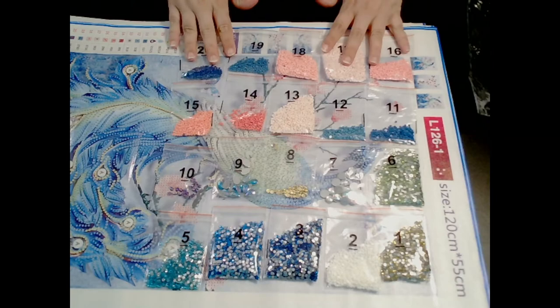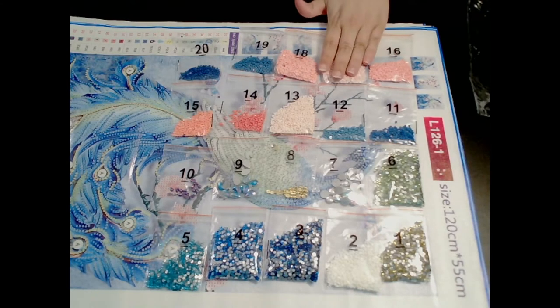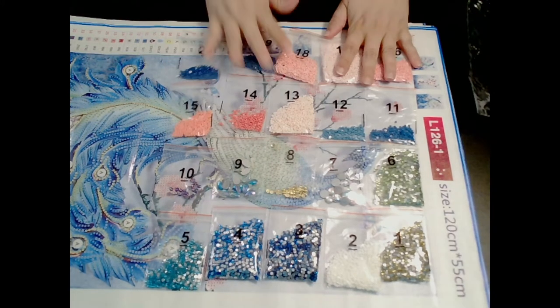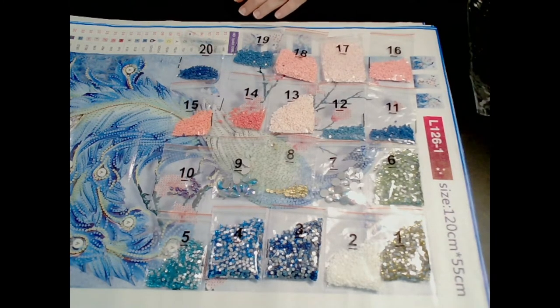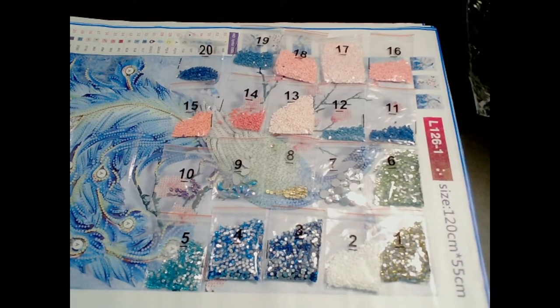I'm hoping you guys can all see that — it's really an amazing output. I'm definitely sure that I'm not gonna run out of any drills because some of these bags are packed. I don't think I'm gonna run out anytime soon, definitely gonna have some extras. I can't really wait to do this one, it's gonna be really pretty. I love peacocks, I really do.